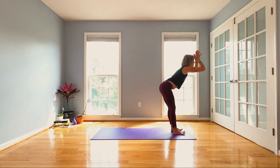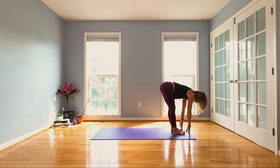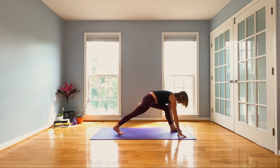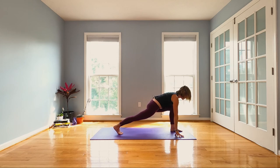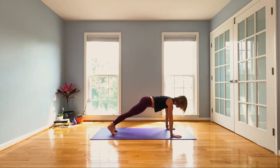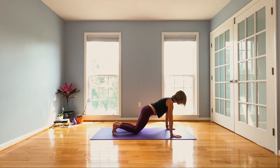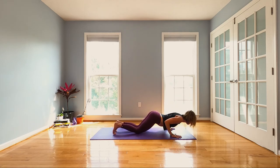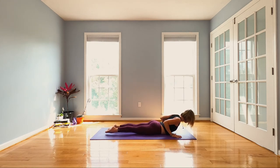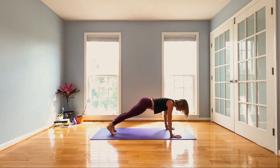Reach. When you exhale, dive. Halfway lift, lengthen up. Unfold on your exhale, step your right leg back. Inhale, find length in your spine. Exhale to plank. Inhale here, strong belly. Exhale, lower knees, chest and chin, elbows tight to the ribs. Inhale, baby cobra to start. Exhale, release your forehead. Toes tucked, downward facing dog, slide it back.